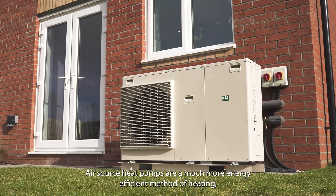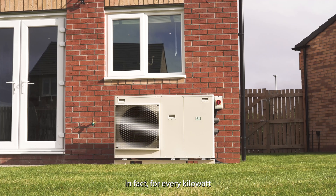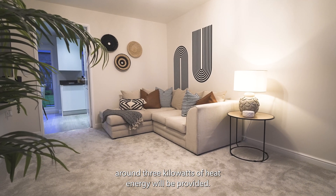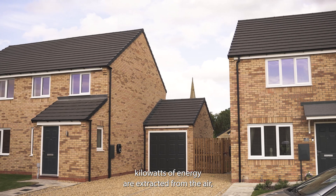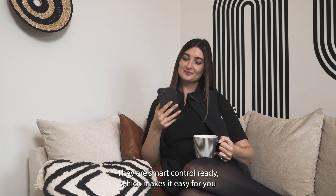Air source heat pumps are a much more energy-efficient method of heating. In fact, for every kilowatt of electrical energy consumed by the heat pump, around three kilowatts of heat energy will be provided. That means that two kilowatts of energy are extracted from the air, which is completely free.